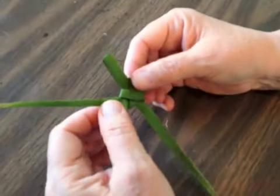Now you can either keep the tail or trim it off.